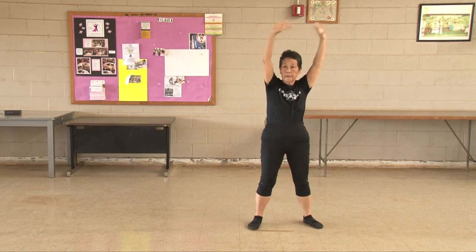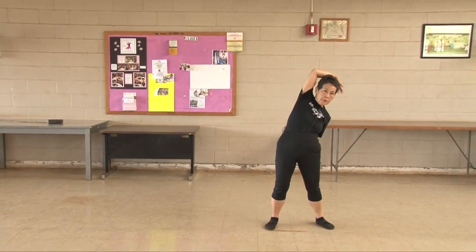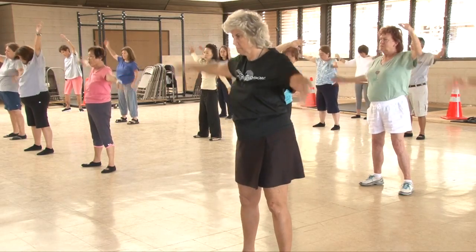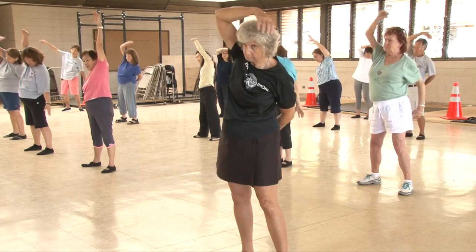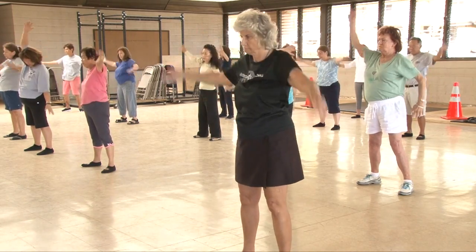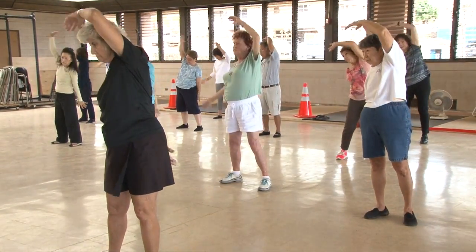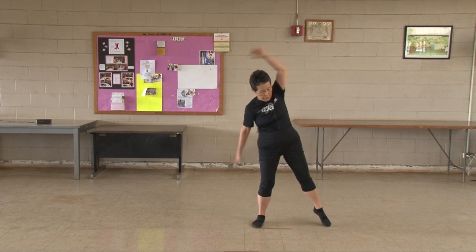Airplane. One, two, three, four, five, six, seven, eight, nine, ten. Touch toe.